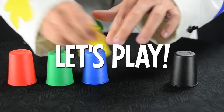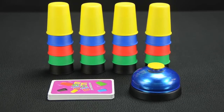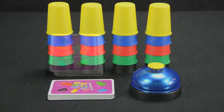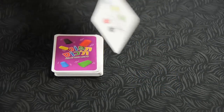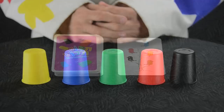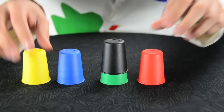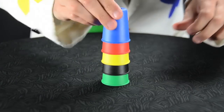Now let's learn how to play. First, each player takes a set of cups, shuffle the deck, and put the bell where everyone can reach it. Then one player flips the top card of the deck. The artwork on the card is actually a set of instructions. As fast as you can, your job is to arrange your cups so the colors match the pattern shown on the card.